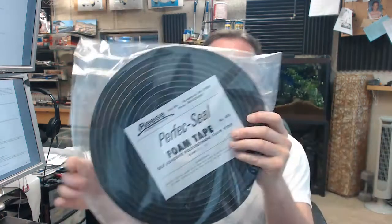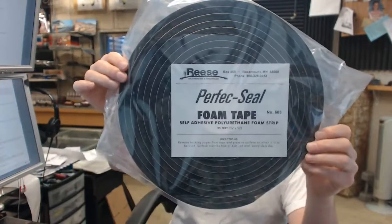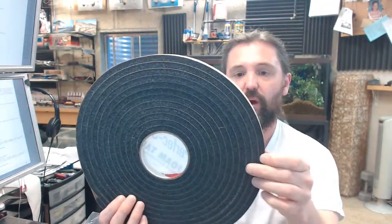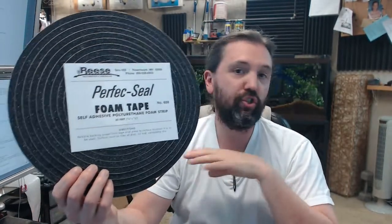Hello, my name is Rich Howard, owner of Architectural Builder Supply. This video is to bring you a closer look at the Reese No. 608. This is a 25-foot roll of EPDM neoprene self-adhesive backing — a 25-foot roll of foam weatherstrip that is going to be used in an incredibly generic, unspecific sort of variety of applications.